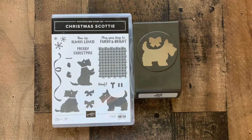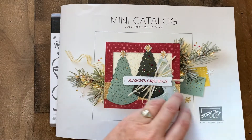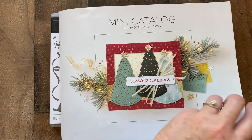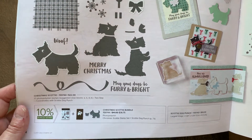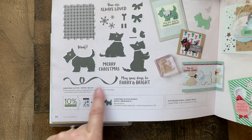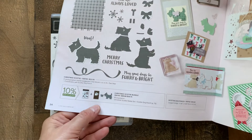It's time for Christmas in July now that our new July-December mini catalog has been released. There are so many fun things from fall and Halloween into Christmas. Today I wanted to show you a cute little card with our Scotty Dog Christmas Scotty bundle. Remember when you're looking online or in the catalog to look for the bundles or collections that will save you a little bit of money and give you everything that you need.